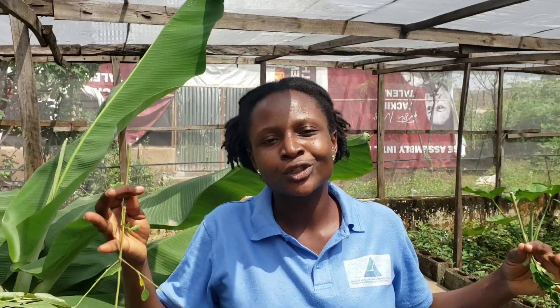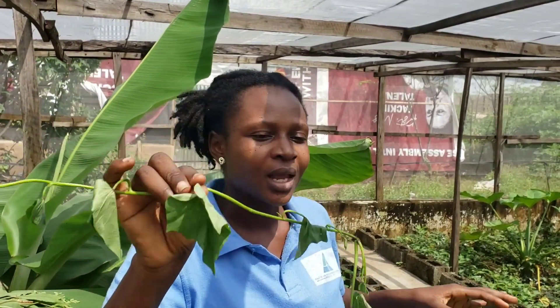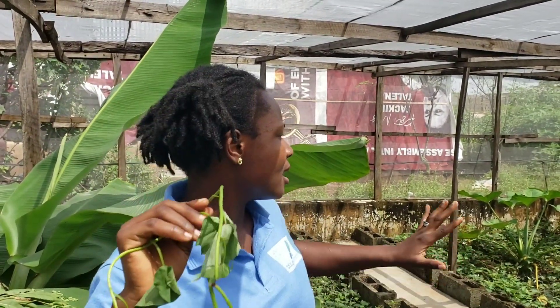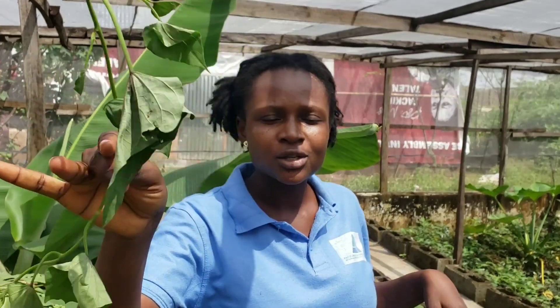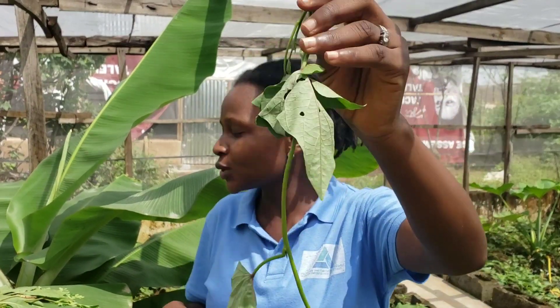Moringa leaf is one of the leaves you actually want to give your snails for growth. We also have potato leaves. Aside from the fact that our farm is filled with potato leaves because it helps our snails hide — like a shelter for them — they also feed on it. So if you are looking for leaves to feed your snails so that they can grow big, grow healthy, and reproduce well, then you're looking at potato leaves.